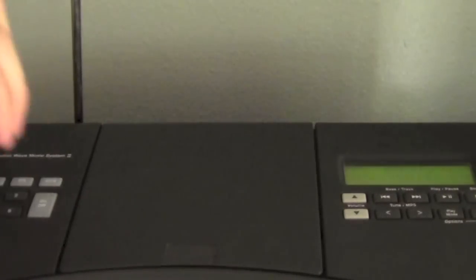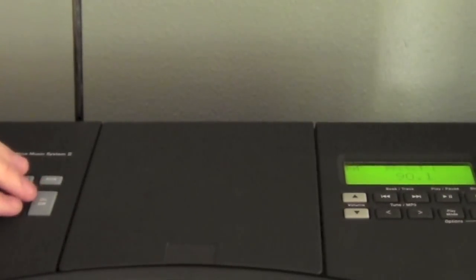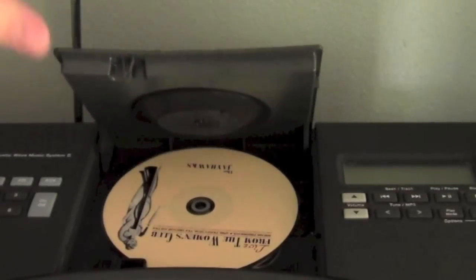One thing I really do not like about this system — probably my least favorite thing — is the LCD. For a thousand dollar system, I think this looks a little cheap. I mean, you could get that in a $200 system. I would like to see a better LCD, a little bit bigger, a little bit more going on, maybe some color.